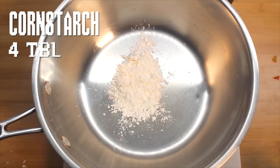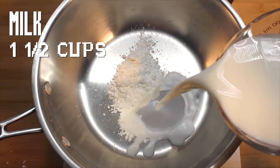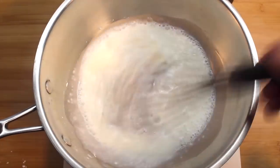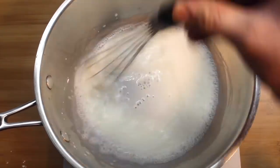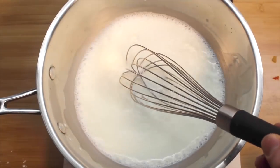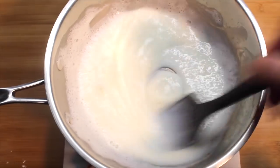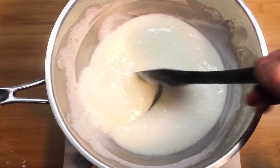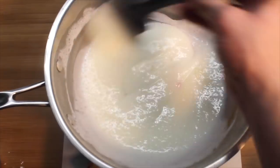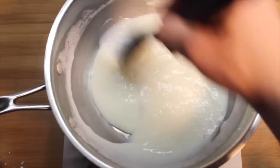Now, in a small sauce pot, whisk together cornstarch and a little bit of milk. Once totally dissolved, add in the rest of your milk and bring it to a boil. Nice and thick. Turn off the heat and whisk in some parmesan. Set it aside.